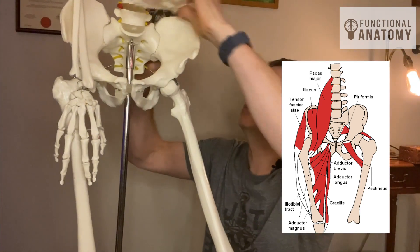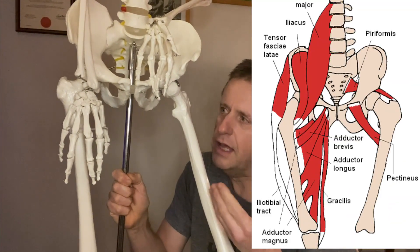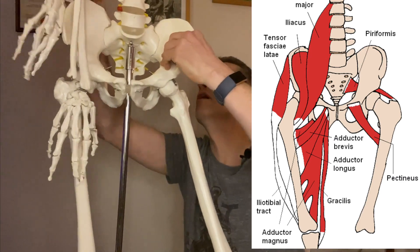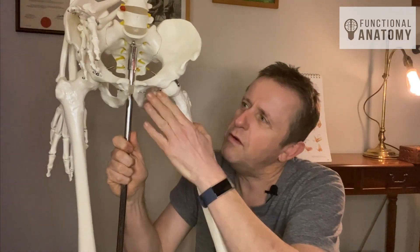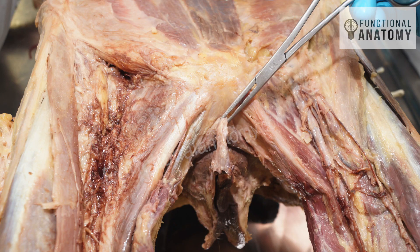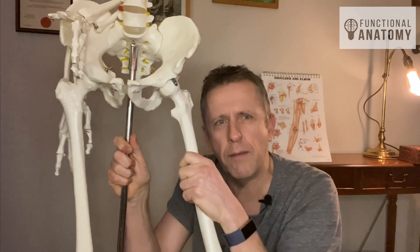The thing about the adductor longus is that it has a little companion that goes along with it, and that companion is the gracilis. Gracilis joins up in a very interesting way onto the inside edge of the pubis, and when it hits the front of the pubic bone, it seems to carry on every single time into the opposite side of the fascia of the abdomen.